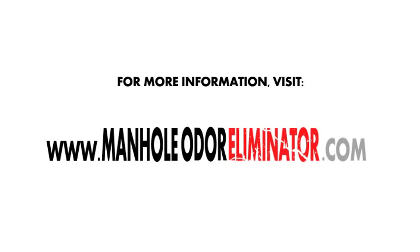For more information, please visit ManholeOdorEliminator.com.